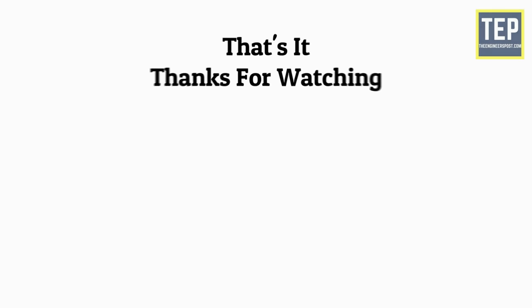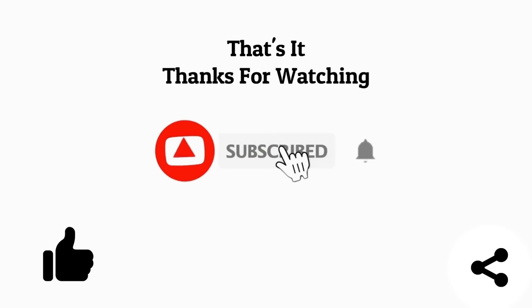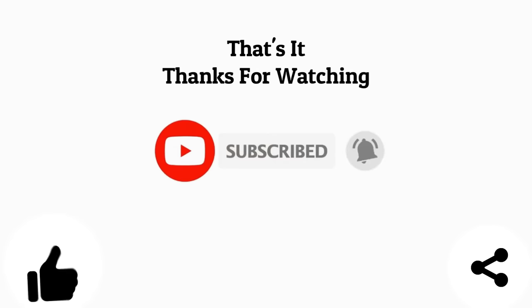That's it. Thanks for watching. I hope you liked this video. Share it with your friends, and don't forget to subscribe to our channel for more engineering content.